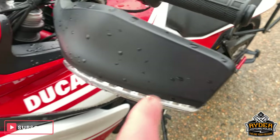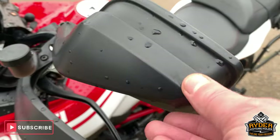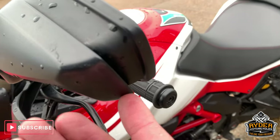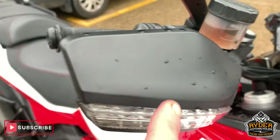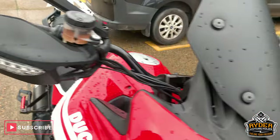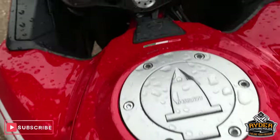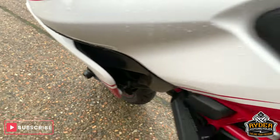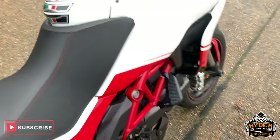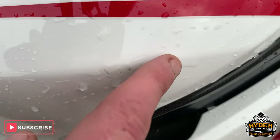Coming up towards the top, got the hand guards there with the built-in indicators. All good round the side there. Very, very minor little scuff on the other side — very minor bit of scuff in there. Remember this is a 2013 plate, so please expect a little few marks. All good down the tank — along the top of the tank. On this side there's a little tiny few marks where it's just been knocked.